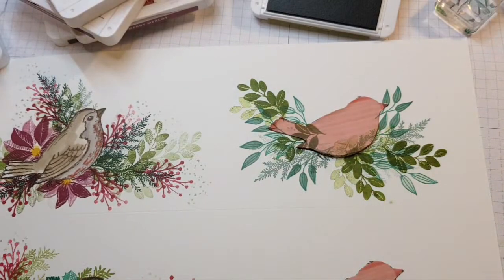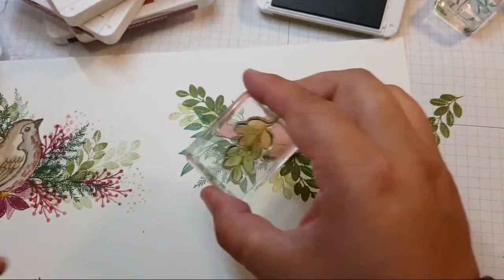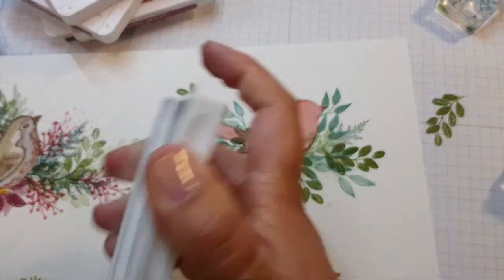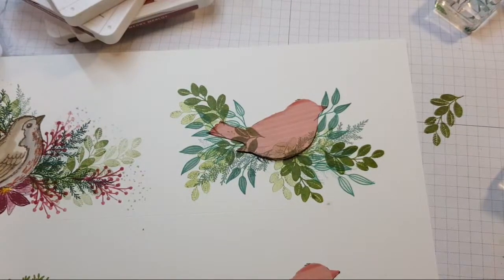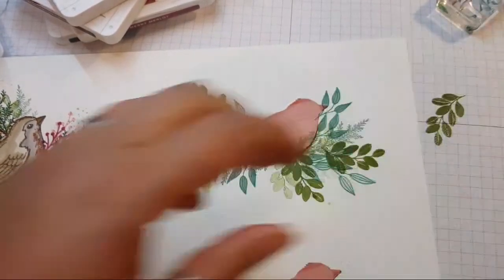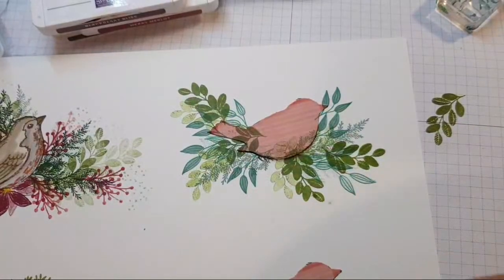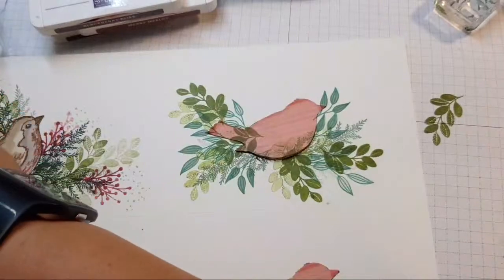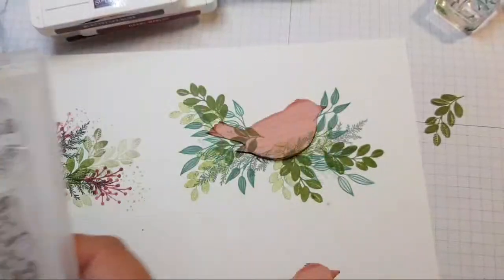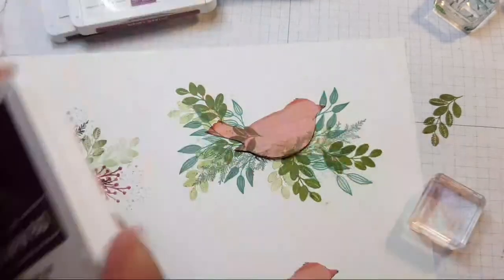I might be able to chop that off. Sometimes you have a happy accident, says Linda. You could stamp pinecones to mimic a nest — that's a cute idea, but I don't have any. I wanted to use Merlot and Blackberry Bliss. I've got the berries to hand, and I might use this little dotty dotty which might just feature with some Blackberry Bliss.